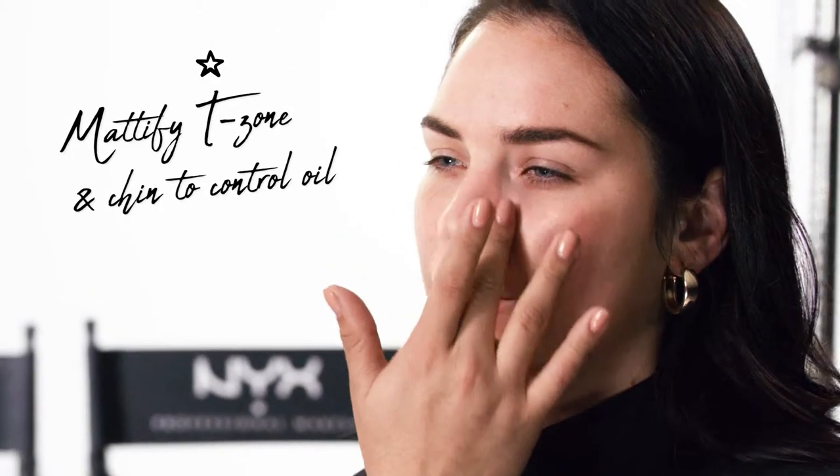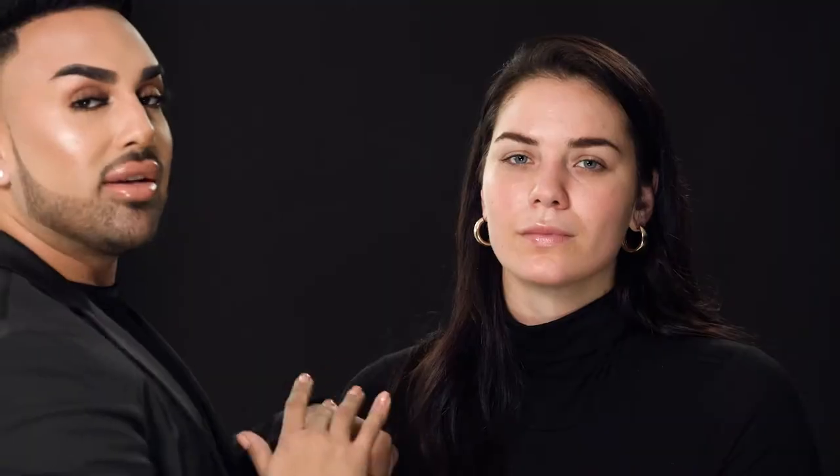Now that I've hydrated her skin, I'm going to move on to priming. I'm going to do a technique I like to call face mapping, where I'm going to use two different primers on different areas of her skin. I want two different finishes on her face, so I'm going to start off with a more mattifying primer. I'm going to take this on the back of my hand and apply it with my fingers, lightly on the T-zone with my fingertips. I'm also going to apply a little bit on her chin and anywhere else where she tends to get a little bit more oily. I also want to make sure I'm really getting around the crevices of her nose so that area is staying nice and put.